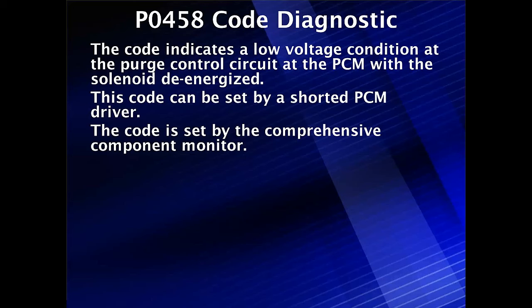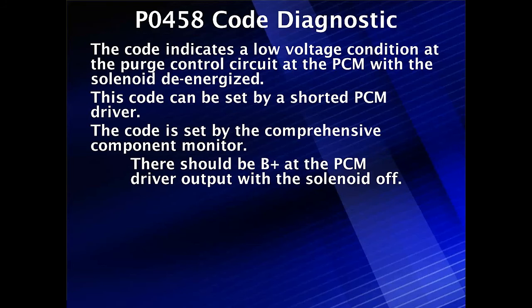This code can be set by a shorted PCM driver — on older vehicles that's possible. It's set by the comprehensive component monitor, so we don't have to run four hours of engine-off cycles or any of that other stuff. What we know is there should be B+ at the driver output of the solenoid when it's off.